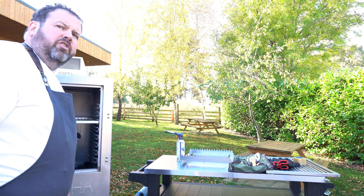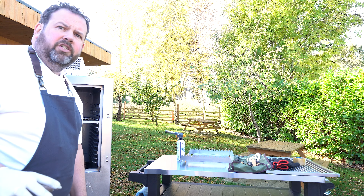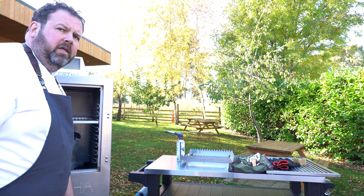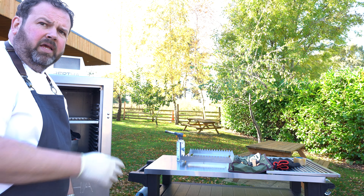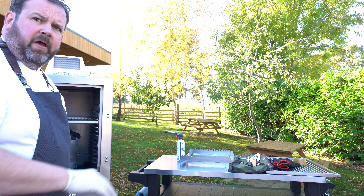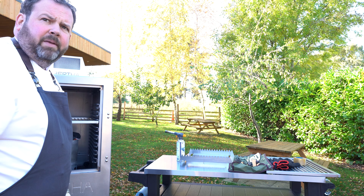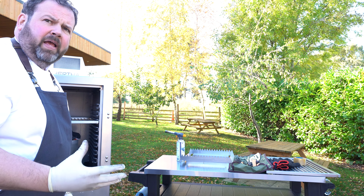Okay, so what we're going to do is lay the charcoal and lay the fire ready on Bertha to start cooking. We're going to empty the chimney and spread it out across the bottom of Bertha, then top it with a few more pieces of charcoal to get the flames going.